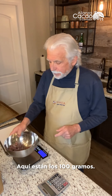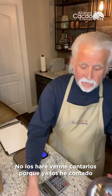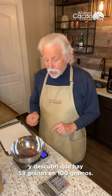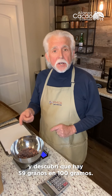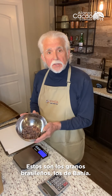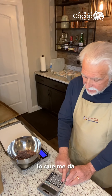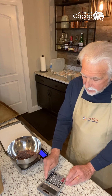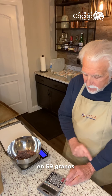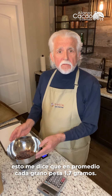So there's a hundred grams. I'm not going to make you watch me count these because I've already counted a hundred grams and found that there are 59 beans in a hundred grams. Now these are the Brazilian beans, the Bahian beans. If I make a calculation — 100 divided by 59 — that tells me that these beans weigh 1.7 grams on average. Those are big beans.